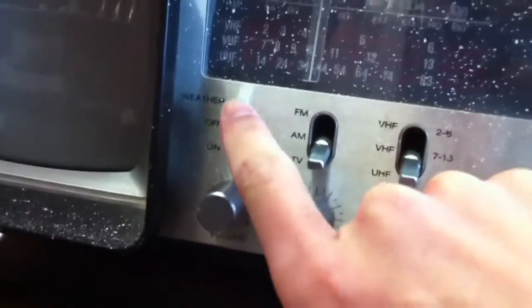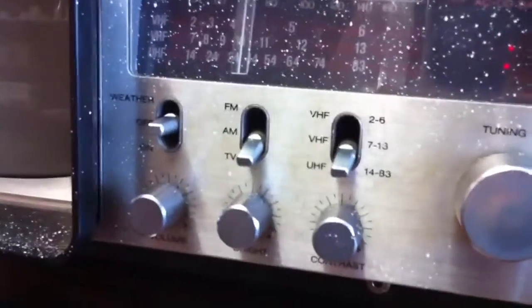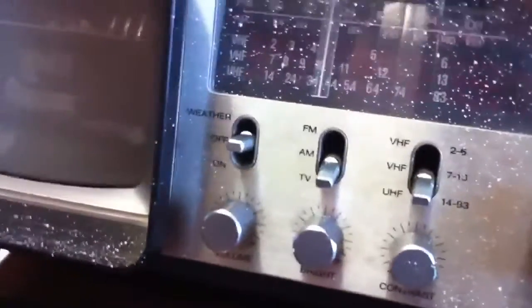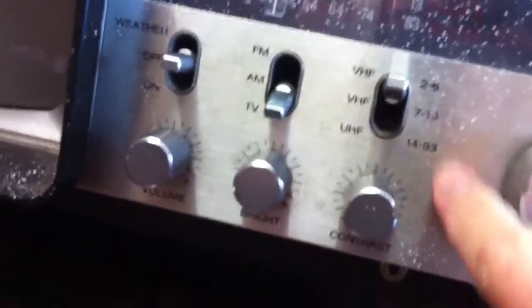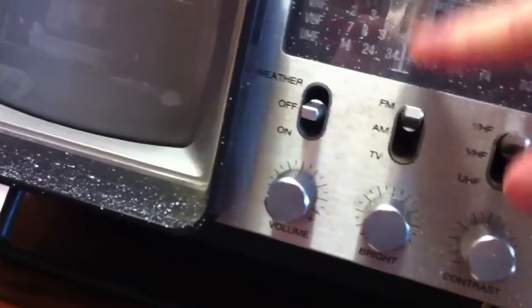When you go to weather all you get is a fuzzy noise, and switching doesn't help either. I guess there used to be a specific weather channel back in the '80s. On this knob you can switch to certain channels: 2 to 6, 7 to 13, 14 to — I think that says 83.